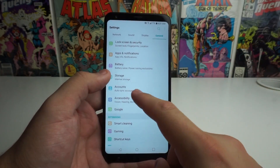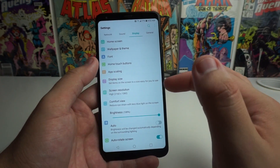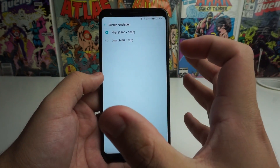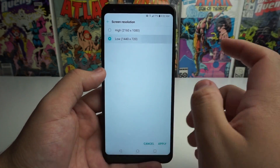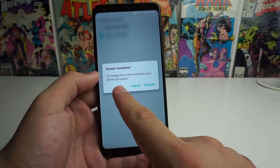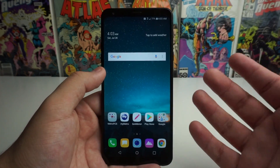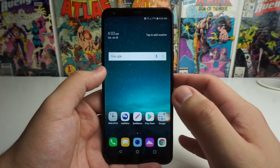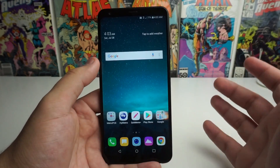Next we're going to talk about display resolution. Since we're already talking about the display, actually turning down the display resolution will save you some battery as well. Natively when we get the phone it's on high — 2160 by 1080p. If you go down to 1440 by 720p and click apply, your phone will restart. As you can see, the phone restarted and it really doesn't lack too much when we go down to 720p.